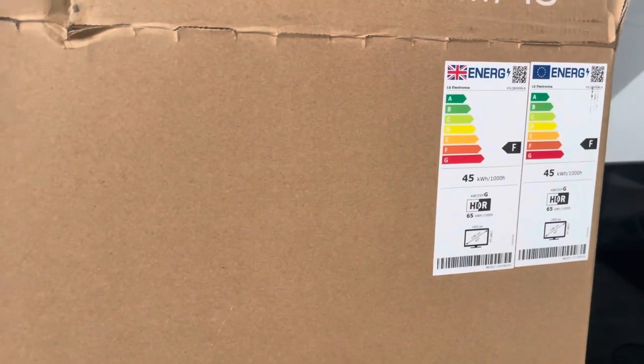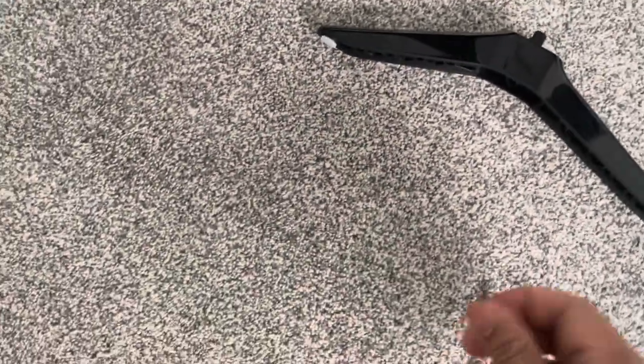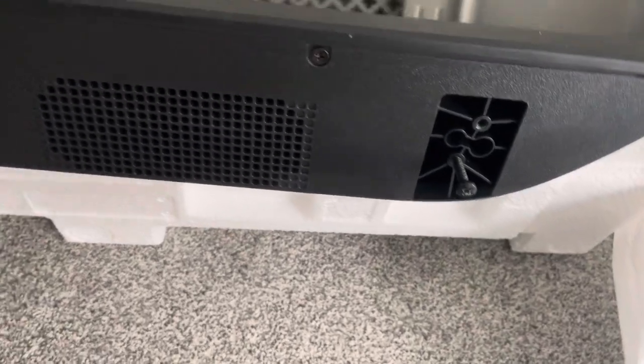There's the energy rating there as well. One of the key things I wanted to highlight is that the screws that come with the stand - they don't fit. They don't fit. I struggled with them for a long time and then I thought, no, I'm not going to do this.